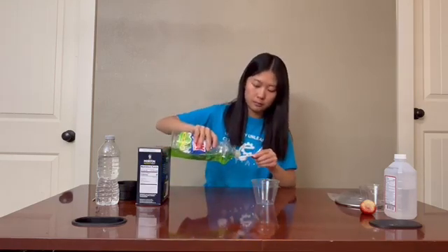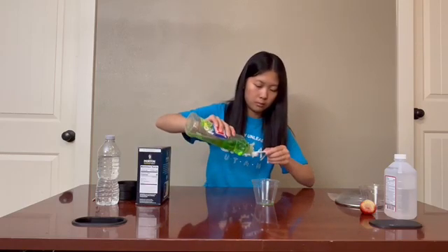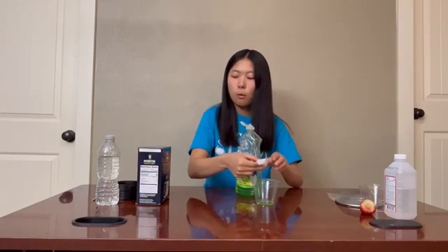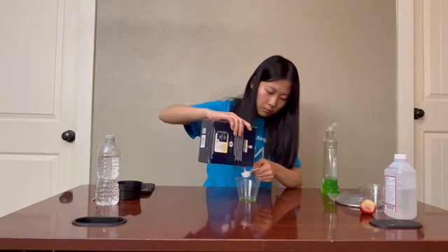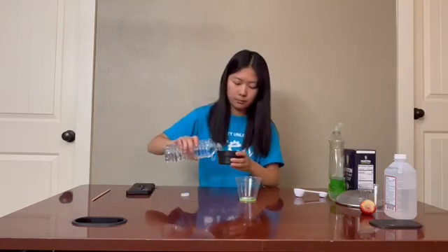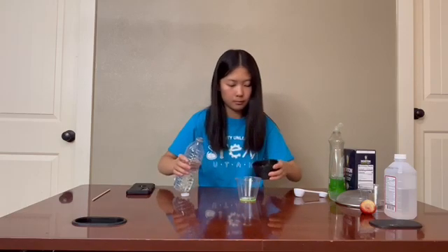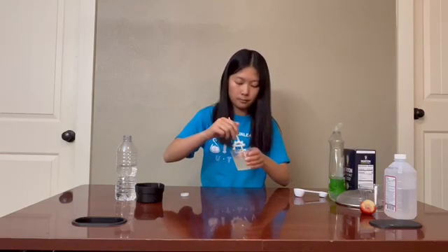For the first step, we're going to create DNA extraction liquid. First, grab one of your plastic cups and then add in two teaspoons of dish detergent. Then add in one teaspoon of salt. Then add in a half cup of water, and mix well. Now you've created your DNA extraction liquid.